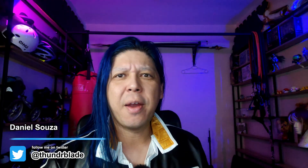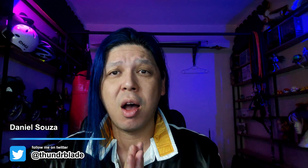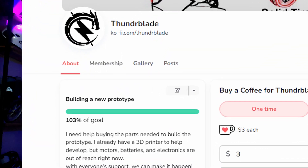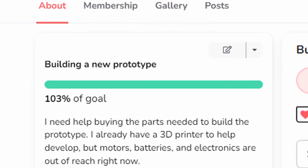Hi YouTube! Thunder Blade in the area! I have some awesome news — we finally hit 100% of our donation goal at Ko-fi. Thank you very much to everyone that donated. We just reached the 100% goal, which means I'm able to now build the new prototype in 2022.